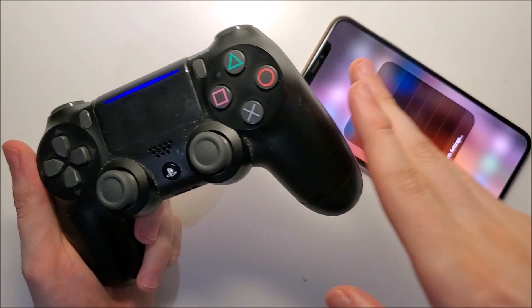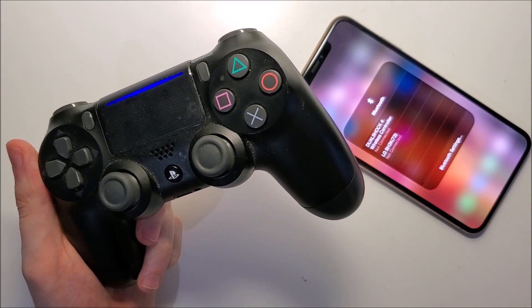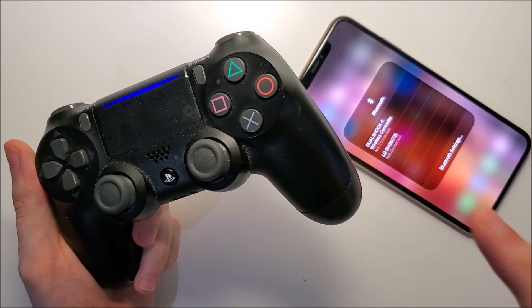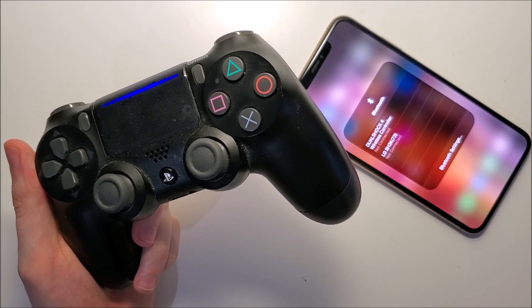Very important — you have to make sure that the device you're trying to connect to is turned on and synced properly. This does differ depending on the device, so for the PS4 controller I have a tutorial linked. Thanks for watching and let me know in the comments below if you have any questions.